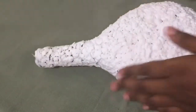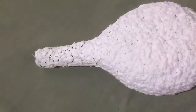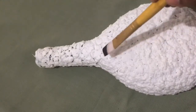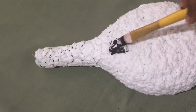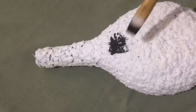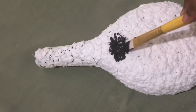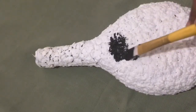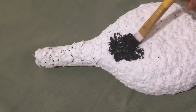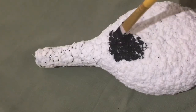Now I have to make a full color of the tissue. I am going to put a black color. Let's put a brush on it and put it in full.